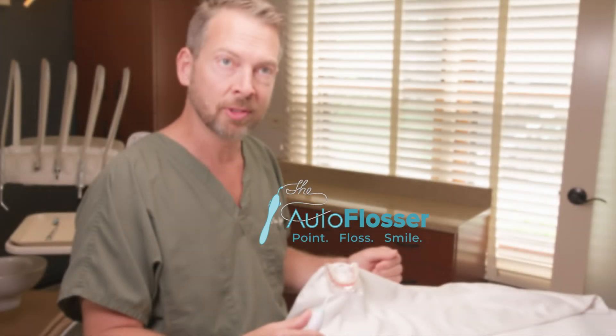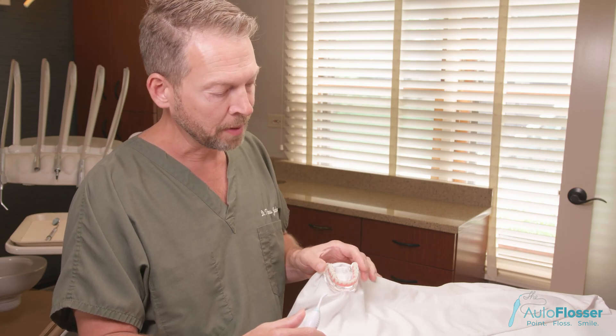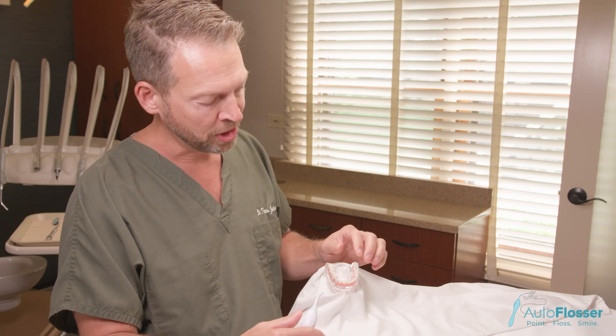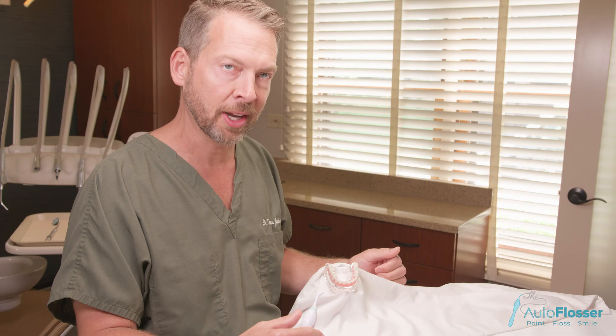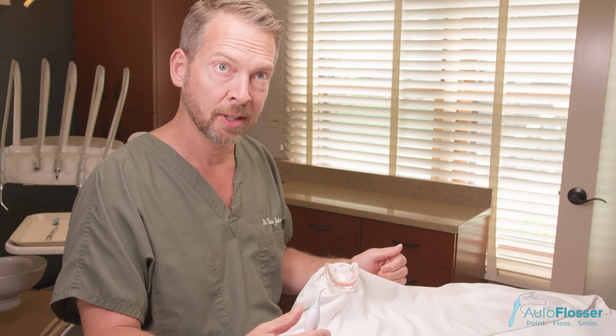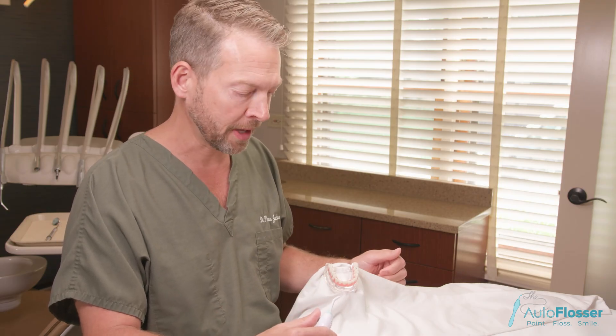Let's talk about some applications of the autoflosser and how you would use it in your mouth. This happens to be a model example of an All-On X bridge. An All-On X bridge has teeth and it also has pink prosthetic gum tissue. It's going to be important as the user to clean between the pink prosthetic gum tissue and the pink of your own gum line.